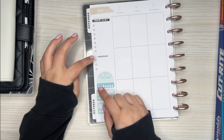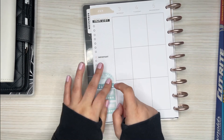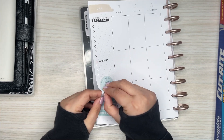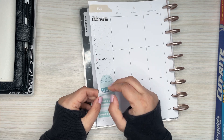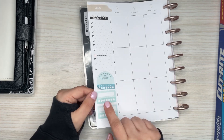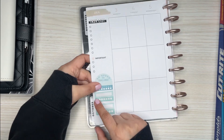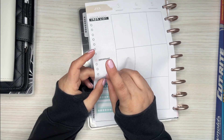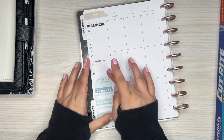If I wanted to remove it — say I wanted to continue this list and didn't want to do a no spend challenge here — I would try pulling it up, but I can already feel it's ripping right here. It's already got a corner that's ripping, so that is not going to come up. I tried pulling it from the top earlier and that wasn't coming up either.